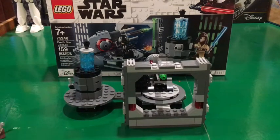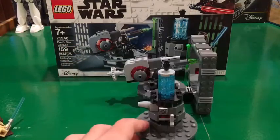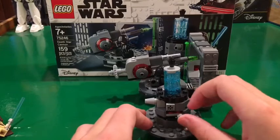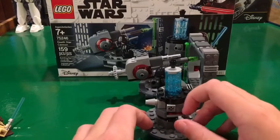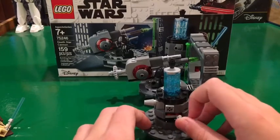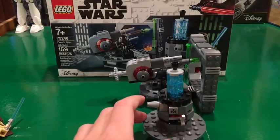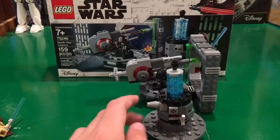First, here we have to take off old Obi-Wan Kenobi. Bring it around this side and you can see this little control panel. I guess that would be fun for people that want to play with the set — I just use it for a little display, put it up on my shelf.